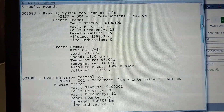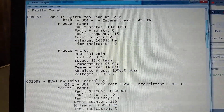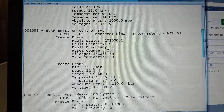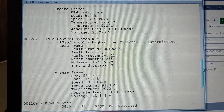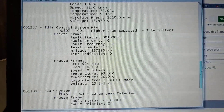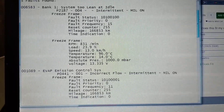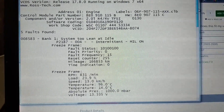This car generated five different check engine lights — five different codes because of this one error. System 2 Lean, Evap Emissions Control System, Fuel Measuring System, Idle Control System RPM, and Evap System in general. So P0455, P0507, P1093, P0441, and P2187.